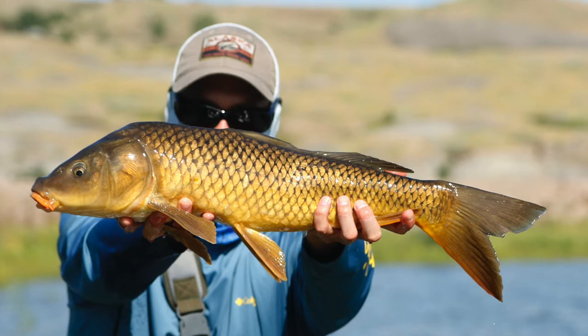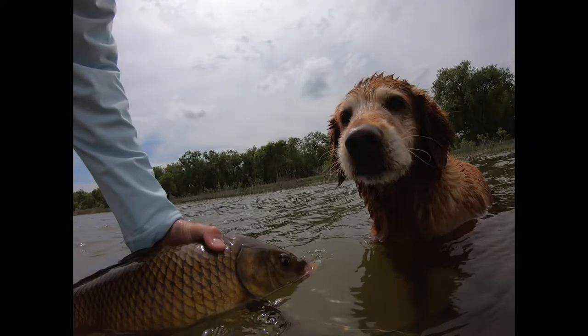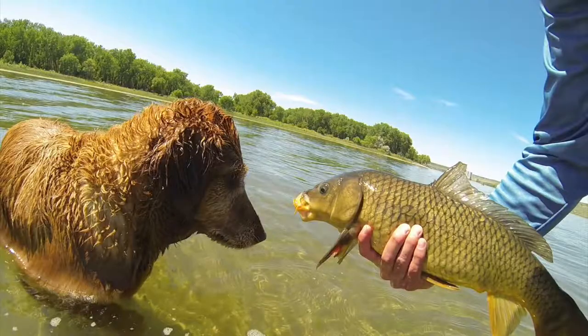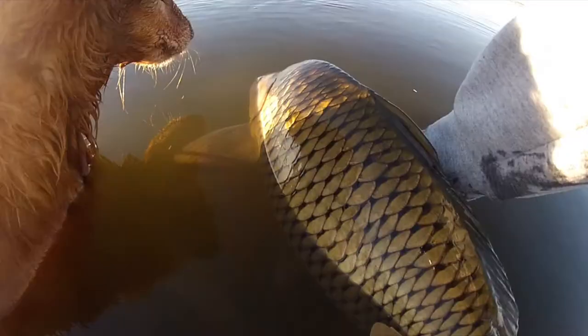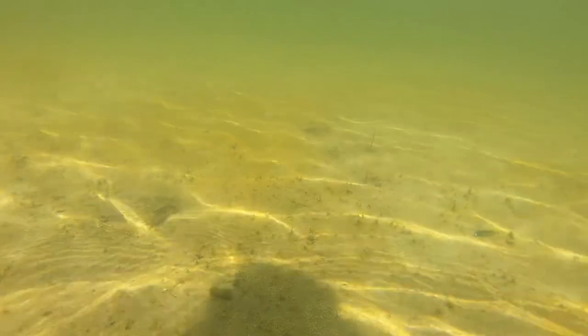This is a common carp. A well-known fact in the fly fishing world is that carp love to take a fly. These voracious eaters can be found throughout the world and grow to massive proportions. I love to catch them on my fly rod. You can catch carp on a fly —